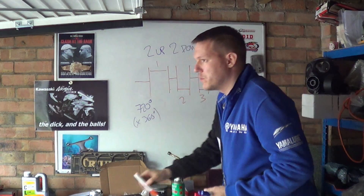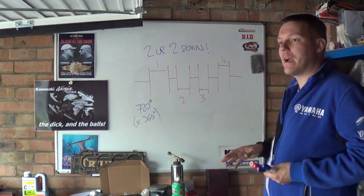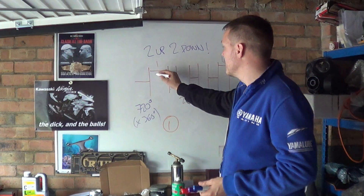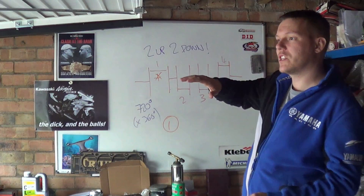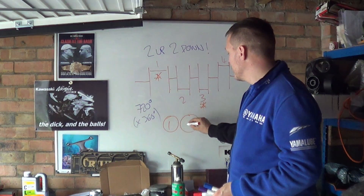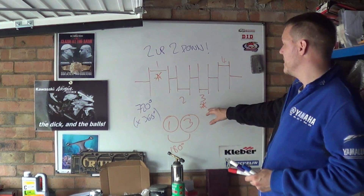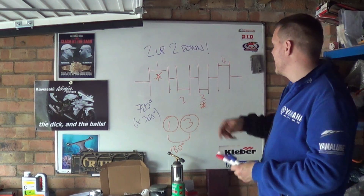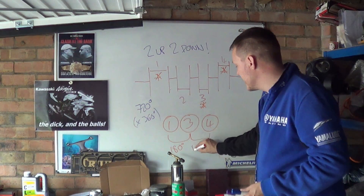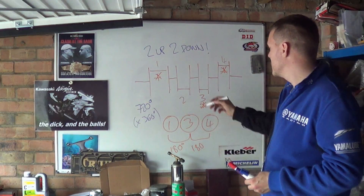So you've got your two up, two down. The reason why is because with two up, two down, you always get a power stroke every 180 degrees. Piston one fires, then we rotate the crankshaft 180 degrees and piston three fires. Then the crankshaft rotates another 180 and piston four fires. Then again with 180 degrees separation, we rotate 180 degrees and piston two fires.